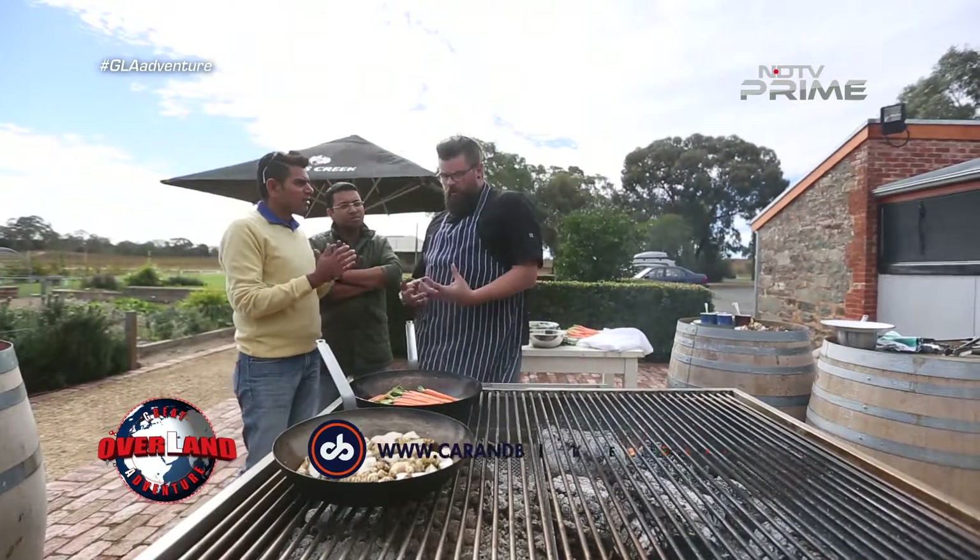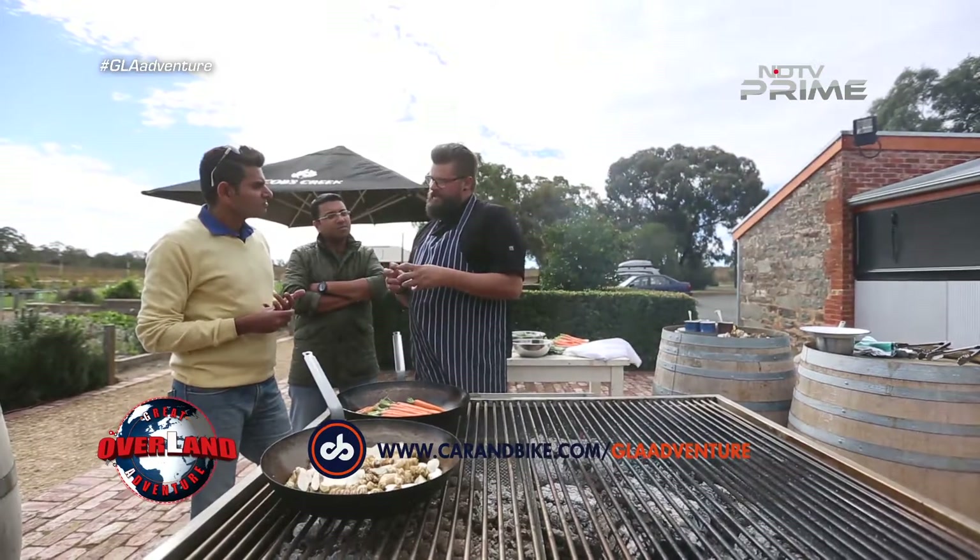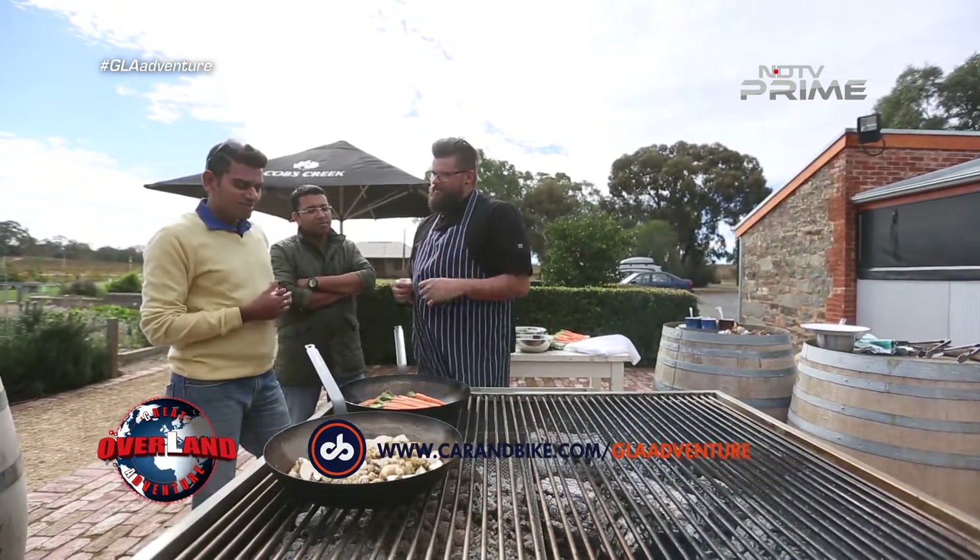Do you want them to cook through or do you want them to just kind of get caramelised on the outside? Yeah, we want them to get a nice little colour on the outside and they'll start to get soft, but we still want them to be nice — so they've got that little bit of crunch.